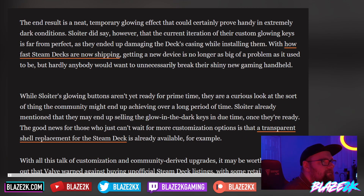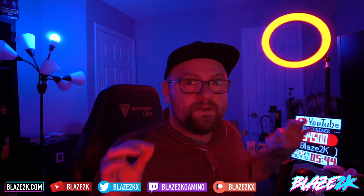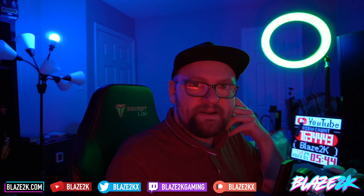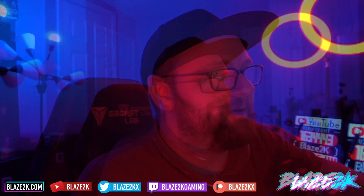We may start seeing these in the future from companies like JSAUX, but don't be fooled — it's not an easy process. Taking apart the Steam Deck means removing the motherboard, the fan, the cooling assembly, and a lot of screws. It's not for the faint of heart. It's not just a case of slapping some new buttons in — it's a tedious task. Changing the SSD is one thing; taking the whole thing apart to replace the buttons is a pretty big endeavor.